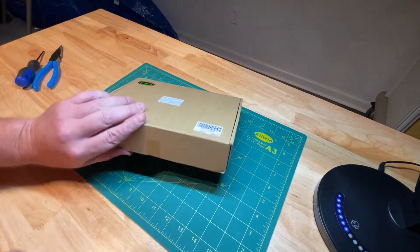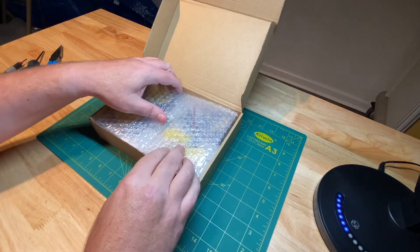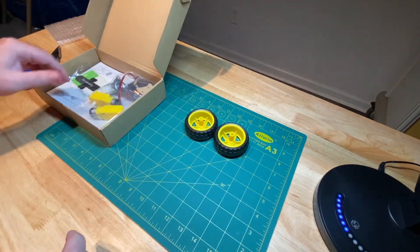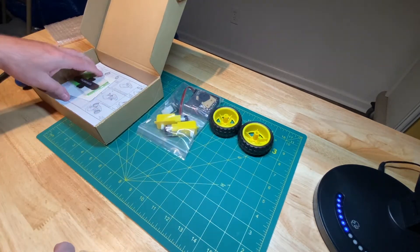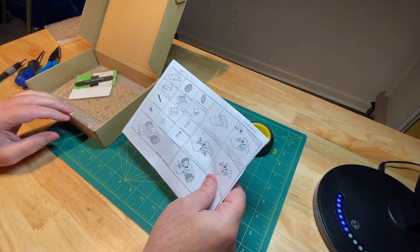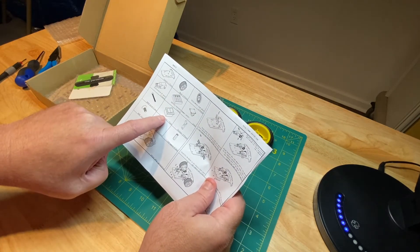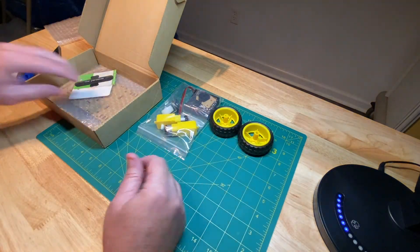This is just the chassis itself — there are no electronics or anything like that. You could reasonably expect the electronics to cost an additional $15 or so by the time you buy an Arduino. It does come with instructions, which is nice. There's a switch here but we're not going to install the battery compartment or the switch today — we're just going to do the rest of it.